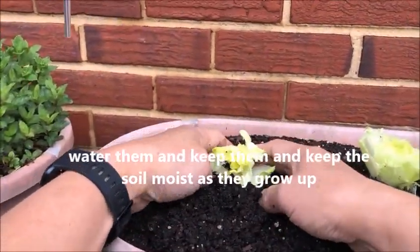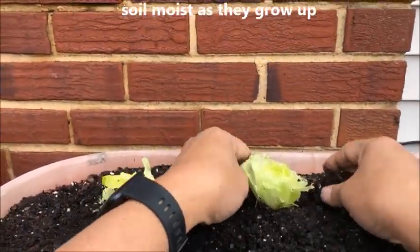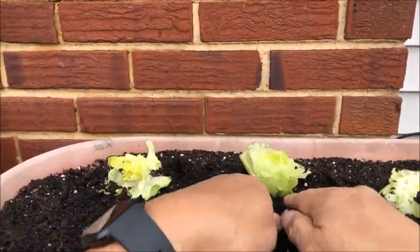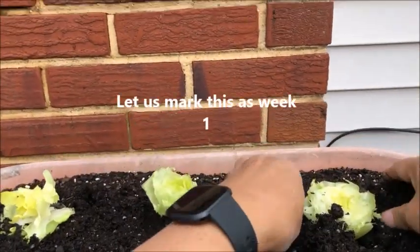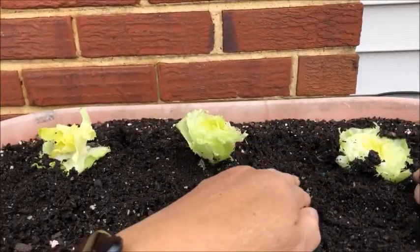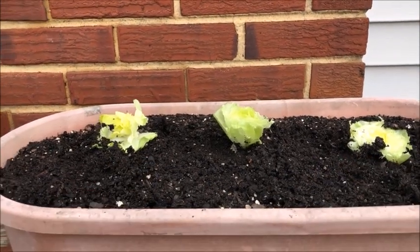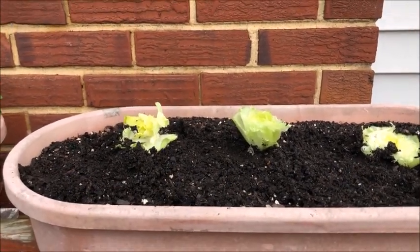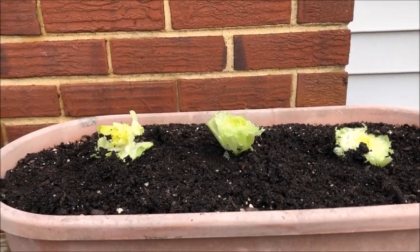The roots are covered and we will monitor their growth. I'm pretty sure that we can harvest this in a month or so. Let's just put it that way and we will update you.